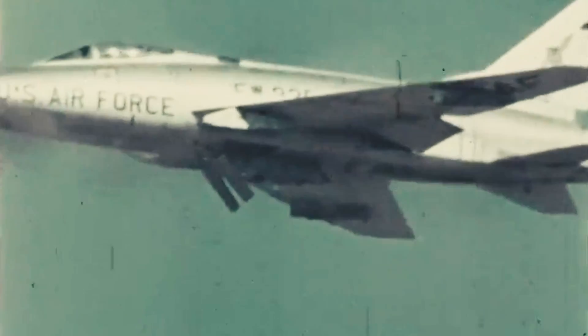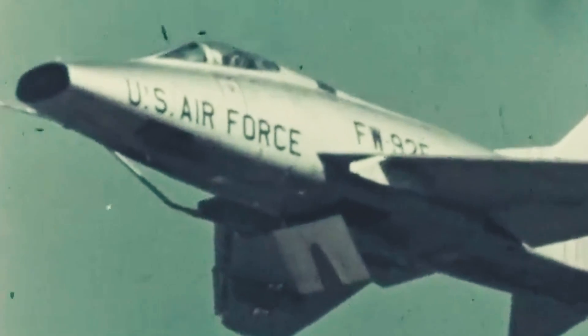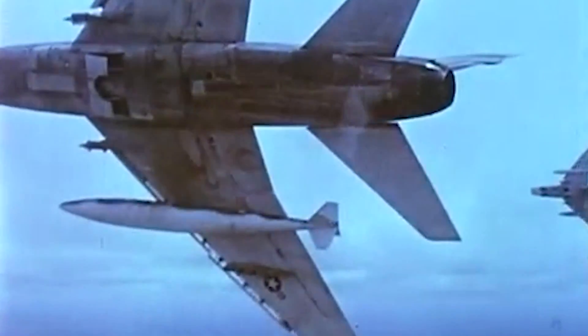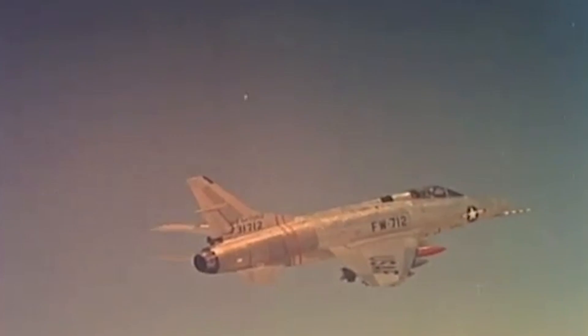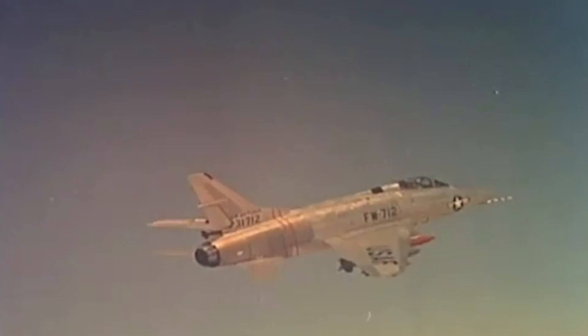The creators of the Super Sabre believed it would be a classic air-to-air fighter for the modern era — an American design that could compete with the Soviet Union's latest technology. And even though the US Air Force's first supersonic jet did not succeed as a fighter and had a higher-than-average accident rate, it was still a pioneer in modern technologies and tactics, and was a guinea pig for many risky Vietnam War close support operations.